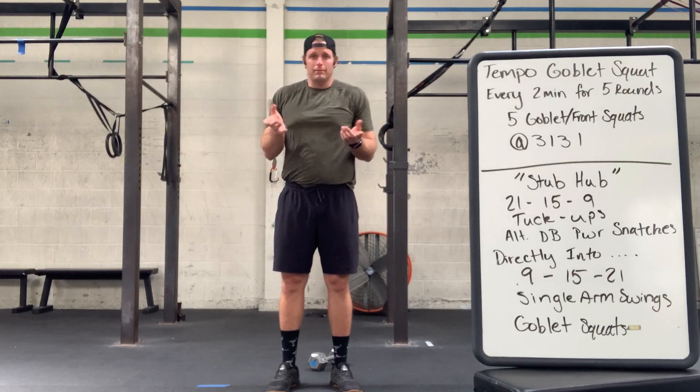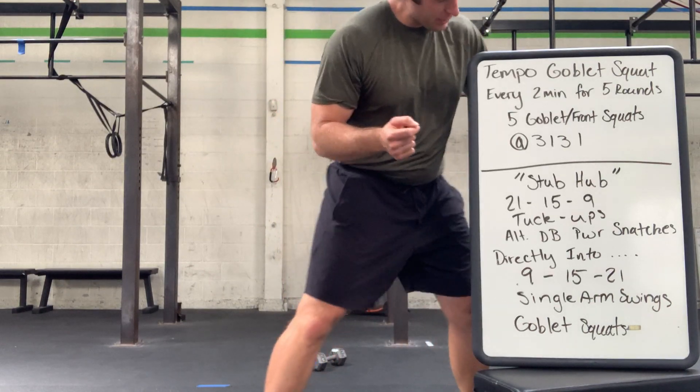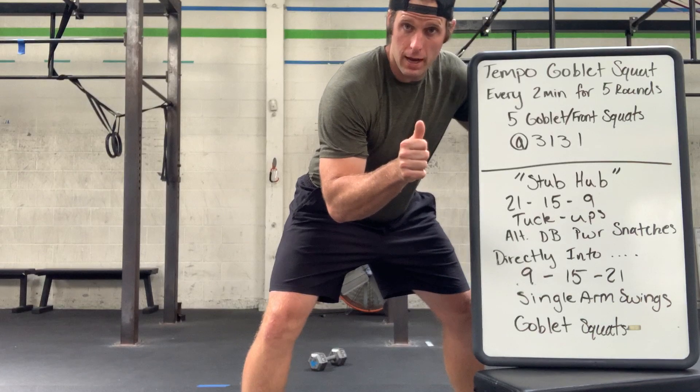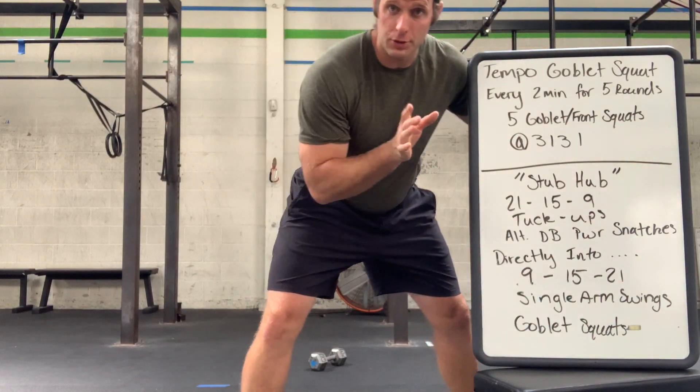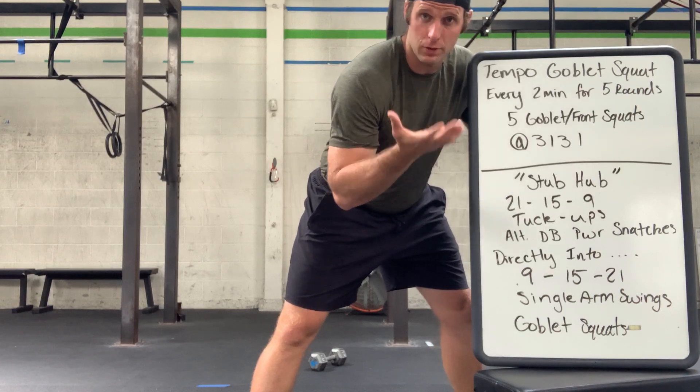To what? I don't know, but we got a great workout for you at home. So let's get into it. Today's workout is tempo goblet squats every two minutes for five rounds. So every two minutes, you will do a set of squats.